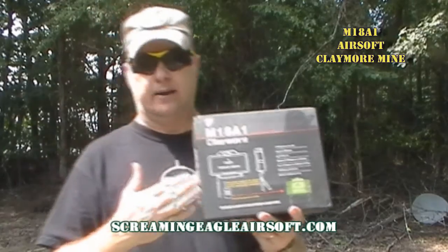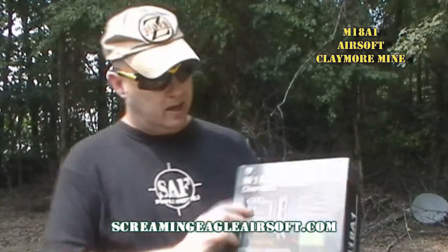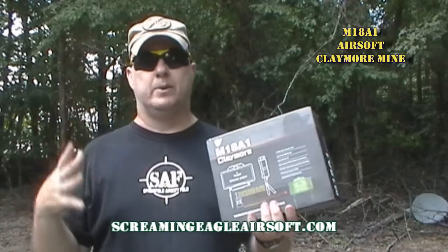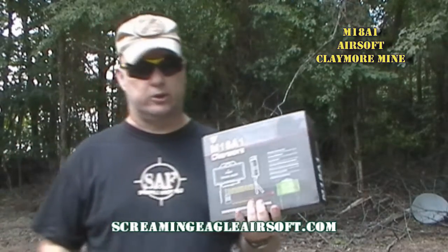It says on the box that it's a one-to-one anti-personnel mine. I'm going to show you exactly what it looks like, and yes, it is one-to-one size. It uses your airsoft BBs — six millimeter or even eight millimeter — and you can certainly use those in this.